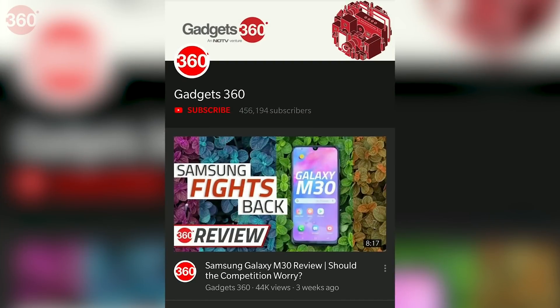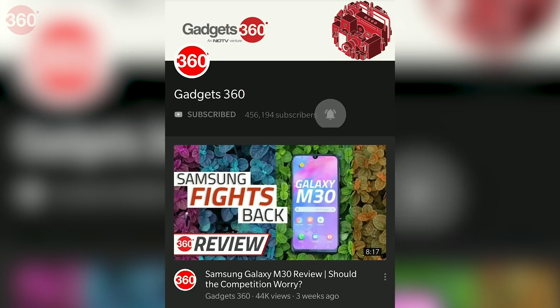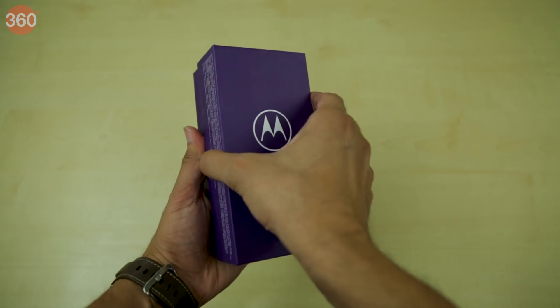Before we begin this unboxing, don't forget to subscribe to our channel and hit the bell icon to be notified whenever we publish new videos. Now, let's get the unboxing started.